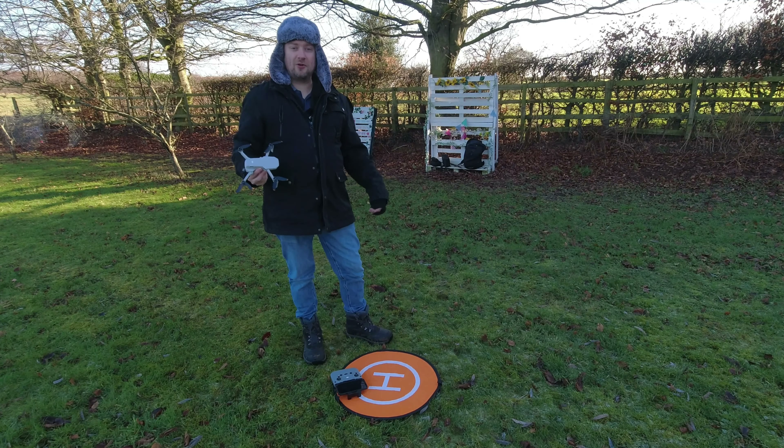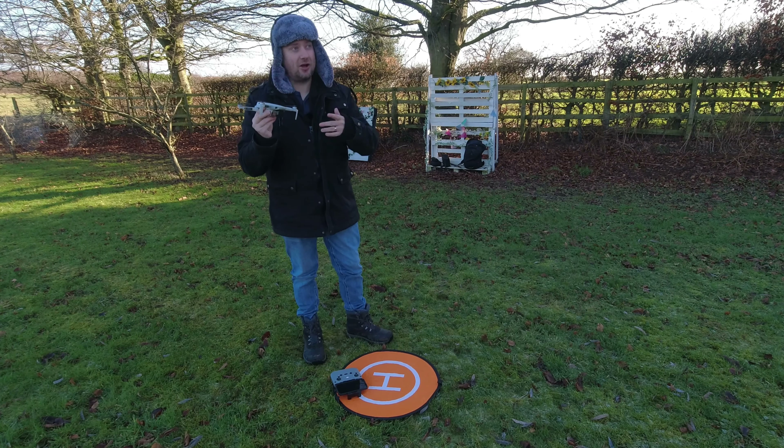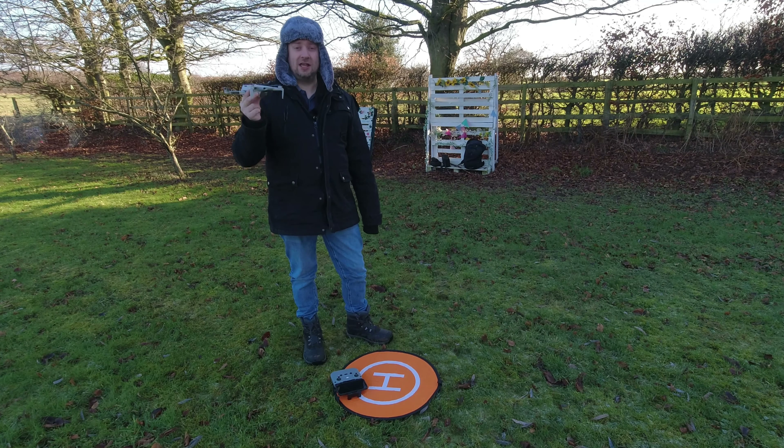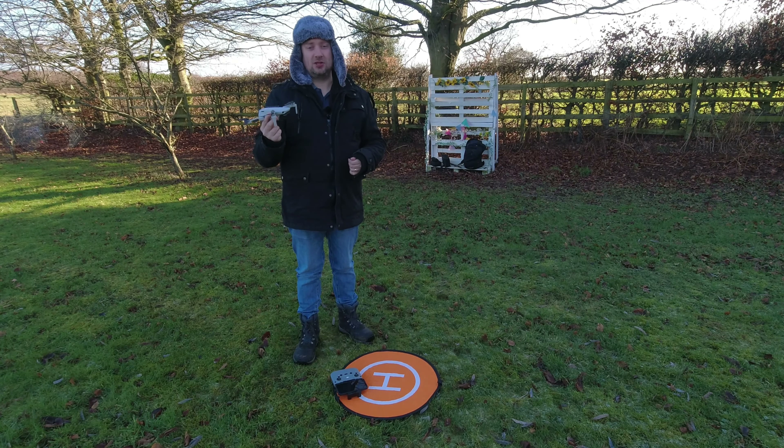Hello folks, Simon here, welcome back to the channel. It's been quite a while since I've actually got my DJI Mini 2 into the sky — at least six months — so I'm very excited to do so again today and just have a look around to see what's changed with the drone.